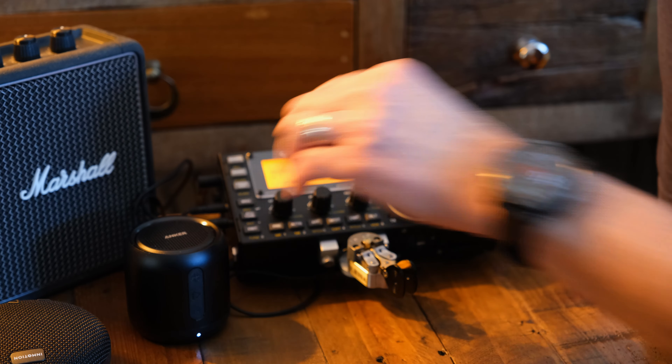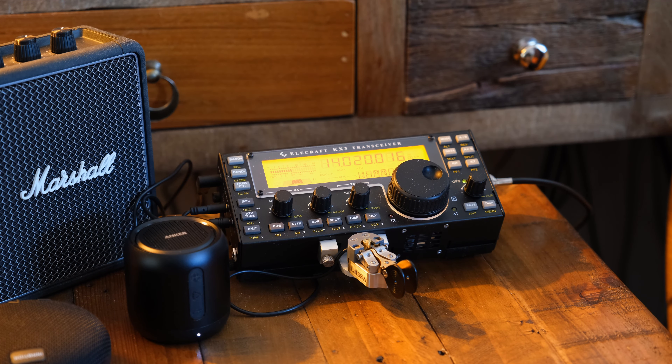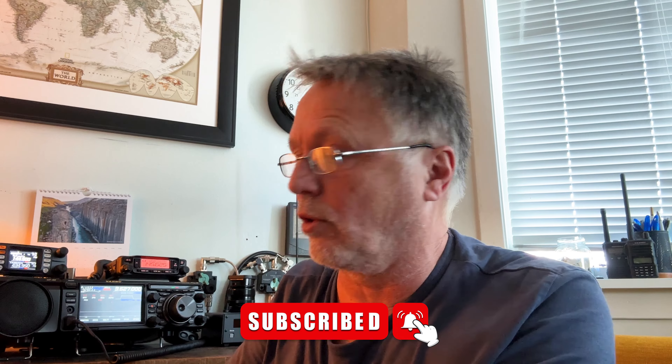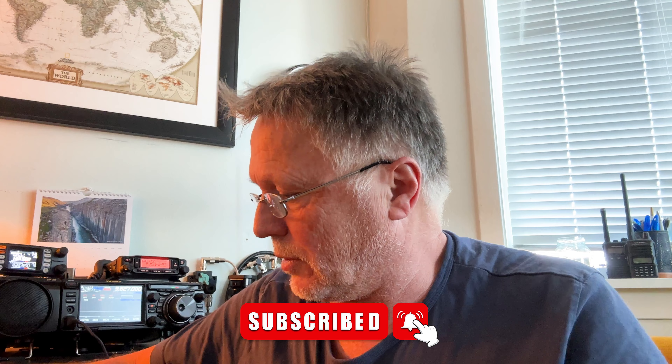Of course, the KX3 does have a built-in speaker, but as most KX3 owners probably agree, it's not that great — it distorts easily and I find it harder to copy CW on it. If I'm in a field doing SOTA and it's noisy and windy, the built-in speaker just doesn't cut it. So if I were to buy a speaker again, no doubt I'd go for the Anker. I'll put a link in the description — I found it on Amazon and hopefully it stays available.